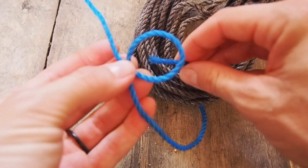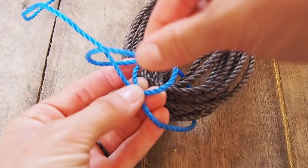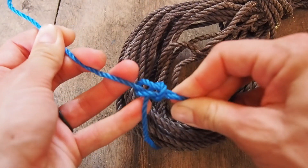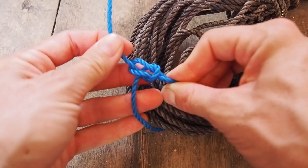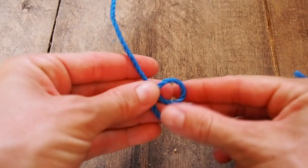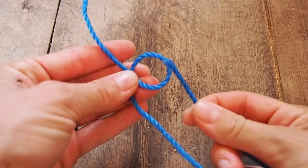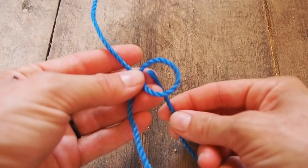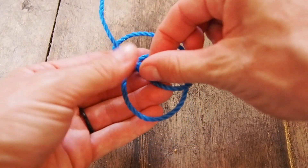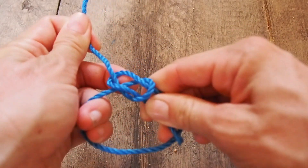You may have heard this mnemonic before: the rabbit comes out of the hole, around the tree, and back into the hole. Bring the end of the rope from behind, go through the hole, around the rope at the top, and then back into the original hole. Grab these two sides plus the top and tighten down to create a secure loop.